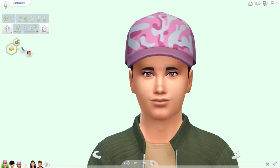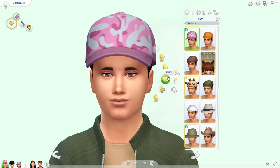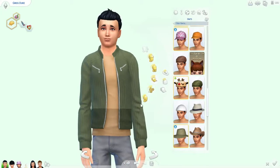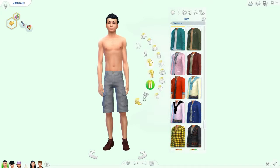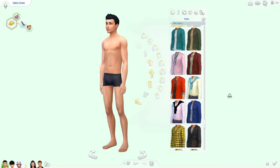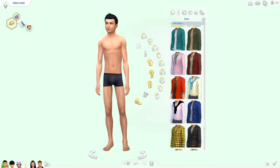Hi guys, Anichelle here with the Create-a-Sim video for you today. We are going to give Greg and Isaac their makeovers. We'll start with Greg first. Need to get rid of this hat. I kind of like his hair. Let's get rid of all this stuff so I can start from scratch. Let's see what kind of clothes do we want him to wear. Look how skinny he looks, he's like super skinny. He's neat, an art lover, and a nerd brain.